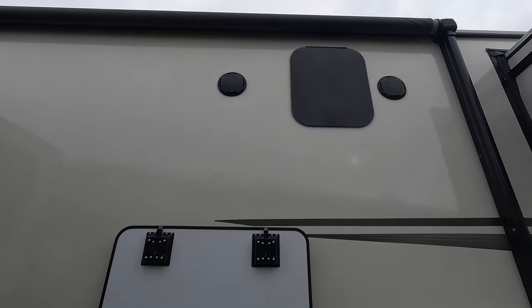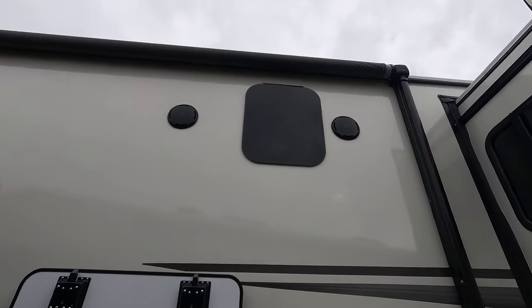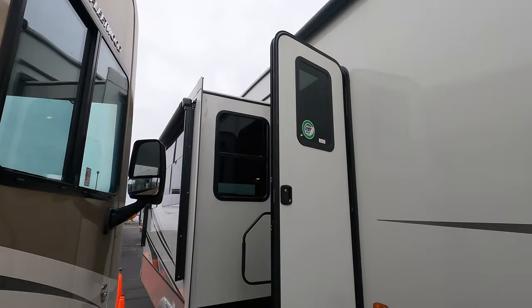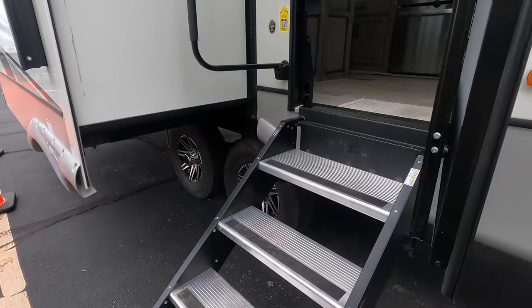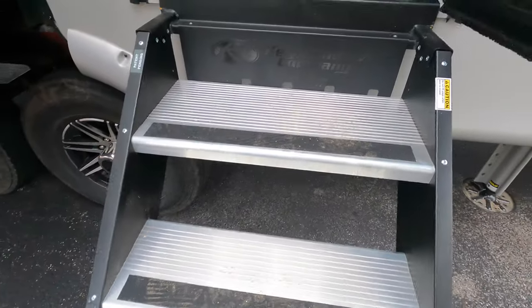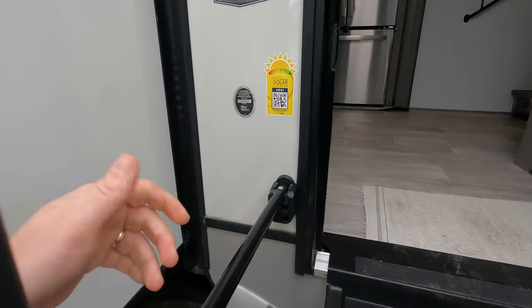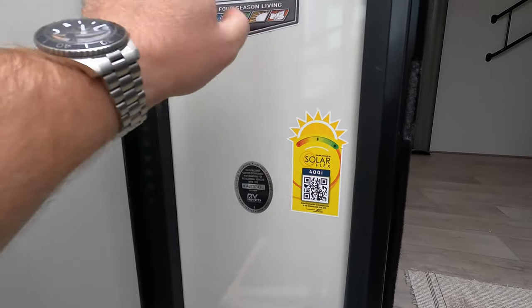Right under that you've got your outdoor speakers. You can see the frameless windows. You do have one big awning, and then tucked over on that side you have another awning that comes off the slide, which is really nice. We've got the big solid steps that come all the way to the ground — really secure, with a huge grab handle. Right here you can see the solar flex. This unit has 400 watts of solar on top.